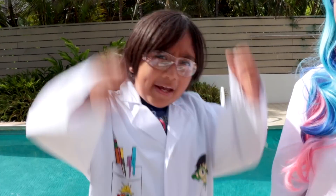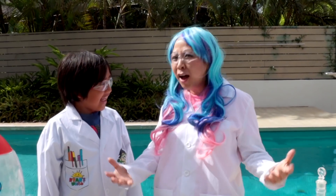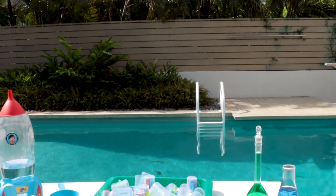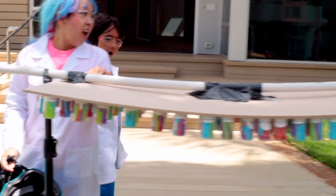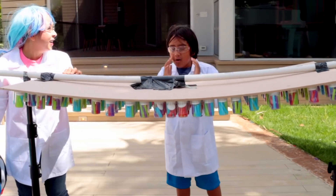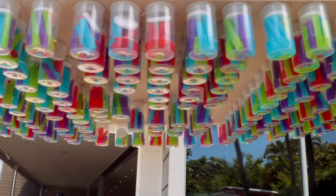But wait, can we go bigger? Of course! This is Ryan's lab after all. Whoa! Whoa! So is this big enough? Yeah, it's so big! It's around 200 film canister rockets!